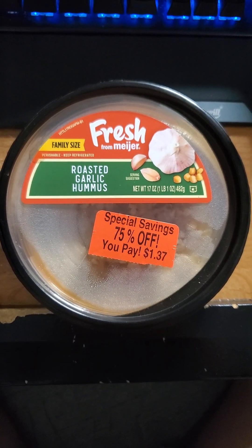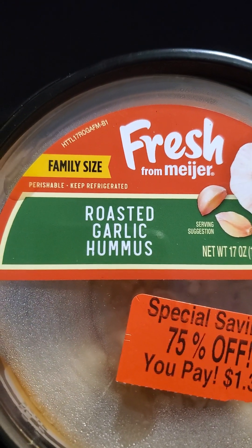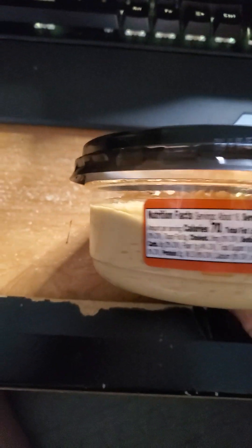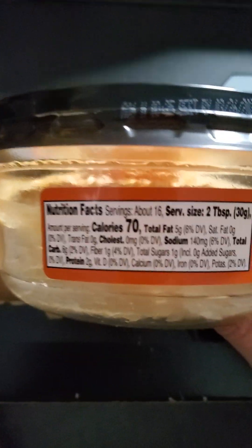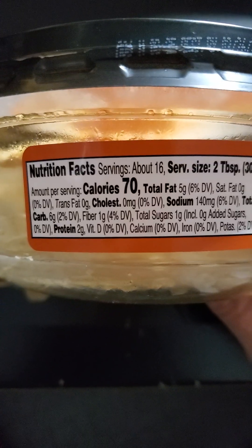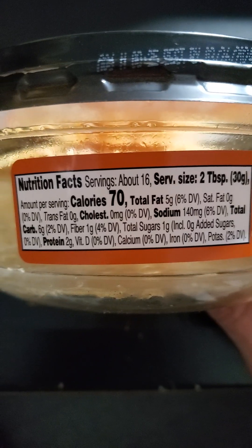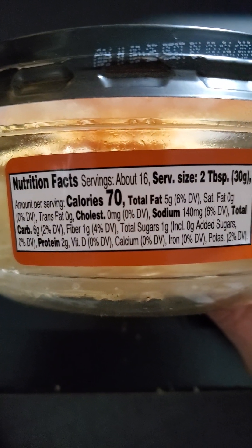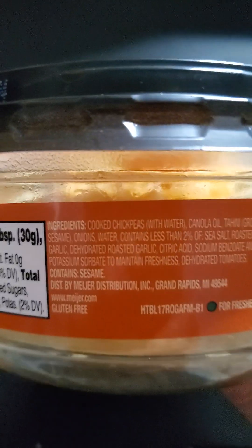This review is for Fresh from Meyer roasted garlic hummus. It is kosher and gluten-free. Nutrition facts: two tablespoons have five grams of fat, none saturated or trans, no cholesterol, 140 milligrams of sodium, six grams of carbs of which one is fiber, one is sugars that are not added, two grams of protein. And these are the ingredients.